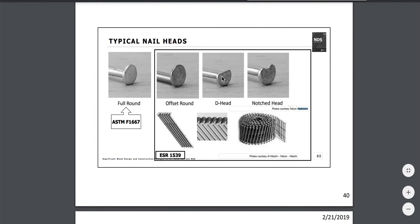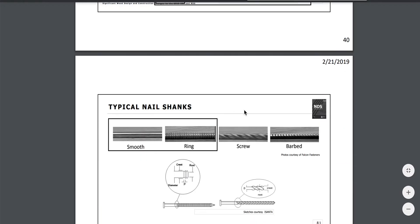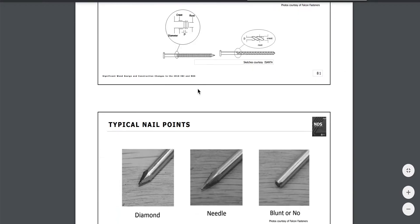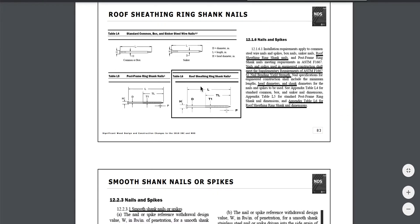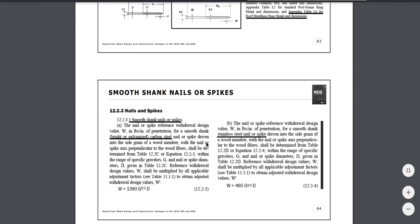For heads, you have your D-shaped head, which allows you to collate them together. They also make a notched head, an offset style, and a full round head. The size of the head matters too. A diamond point is going to split the wood differently as it enters.